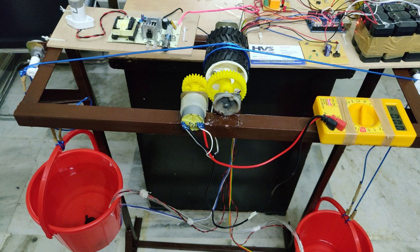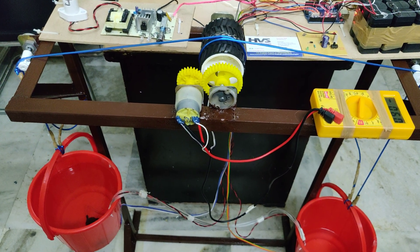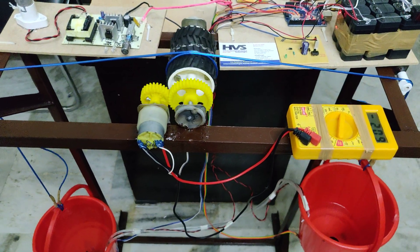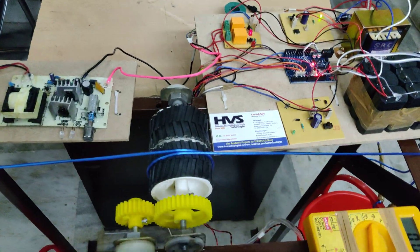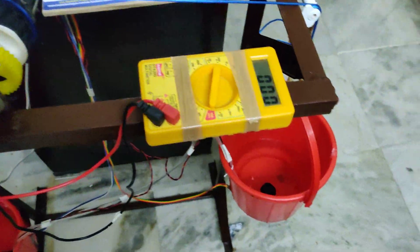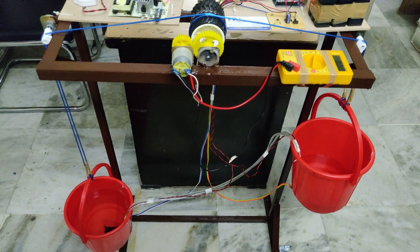Now bucket 2 is filled and it is slightly rotating. We can see the generator voltage on the multimeter — though it is reverse polarity, from the rectifier circuit we are going to make the polarity correction. In the same manner, bucket 1 gets filled again. This is a continuous process.